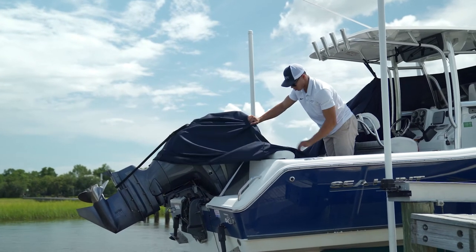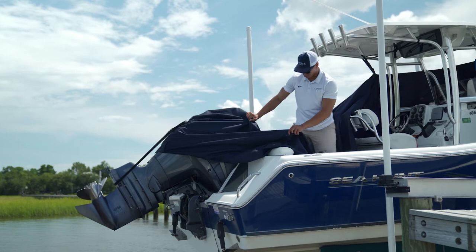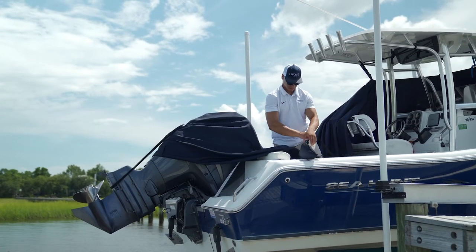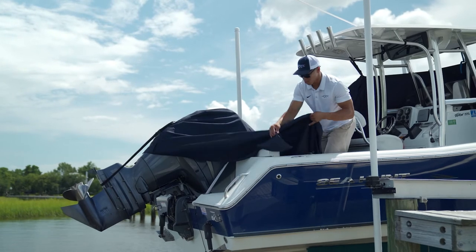On the other corner of the aft, attach a sandbag and drop it the same way you did on the opposite side of the motor. If you did not purchase sandbags, simply drape the corner so that it falls outside of the boat.